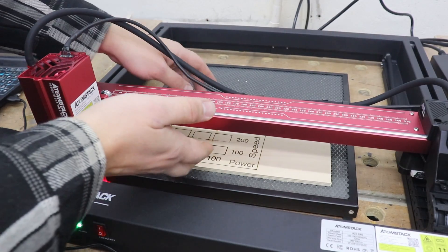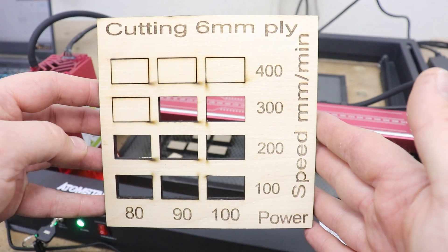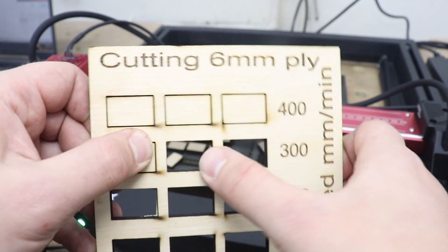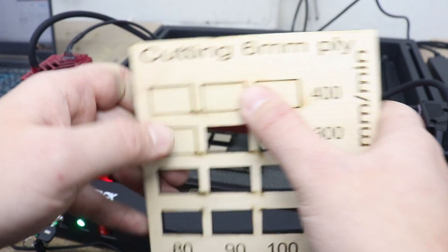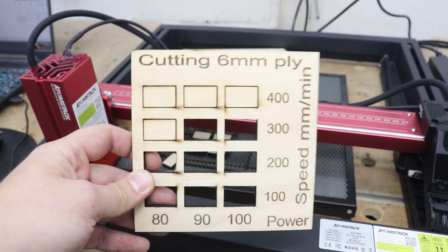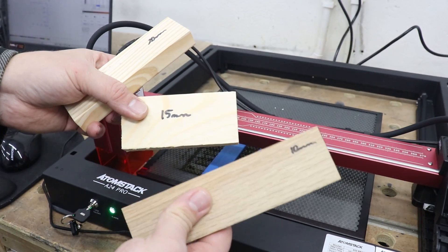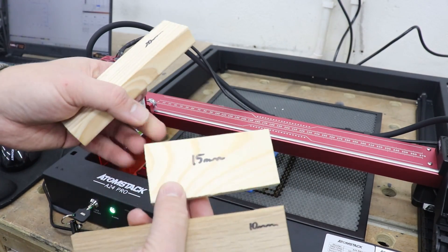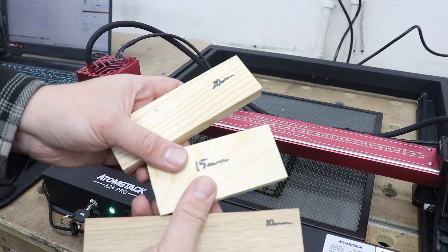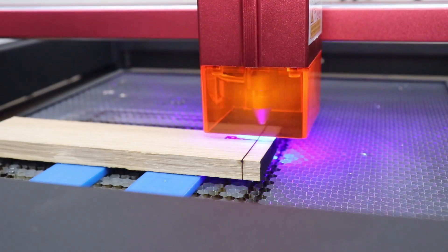Let's see what the laser managed to do with 6mm plywood. That is not bad going at all — at 300 millimeters per minute and 90% power, we managed to cut through it. Just to prove it, this is 6mm and it still managed really good performance. Now let's test the true capability with cutting: I've got 10mm dark ash hardwood, 15mm pine board, and 20mm pine board. Let's see how many passes this machine needs to cut through these.